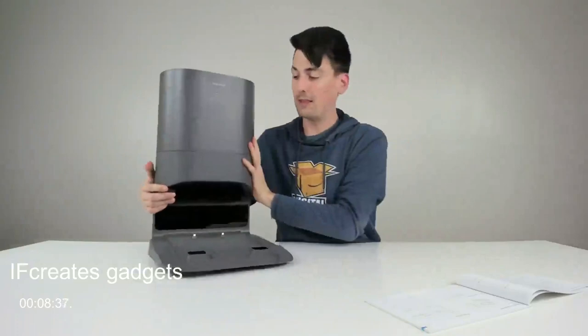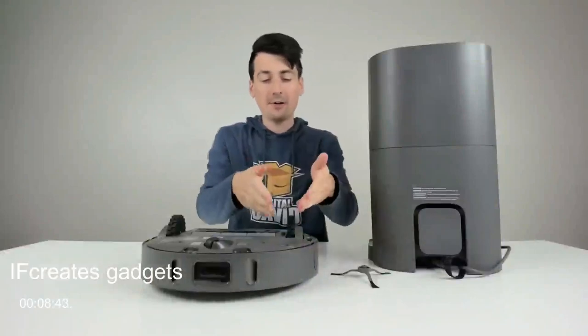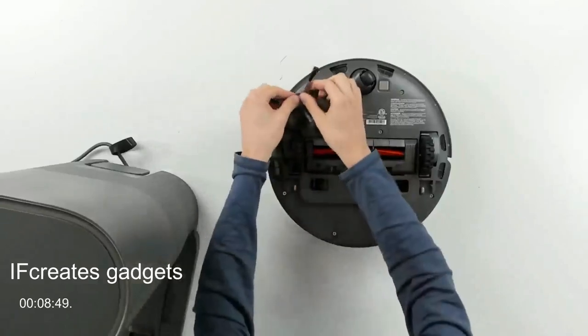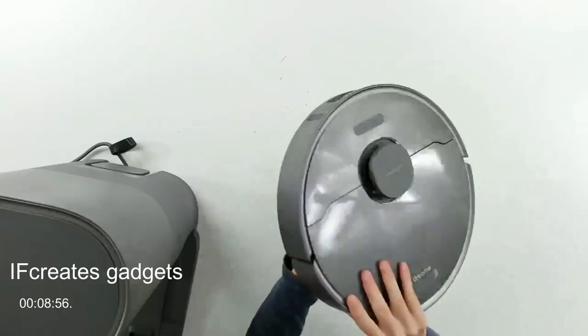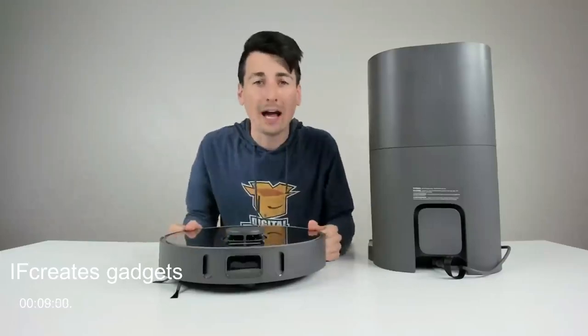Now let's get everything set up. You can see the power cord is installed. Now we install the side brush — just gently press it in place until it snaps in. Now we're ready to power everything on and set it up with the mobile app.